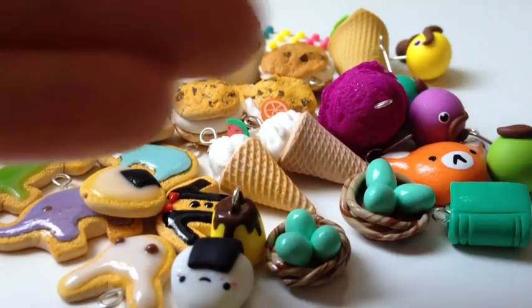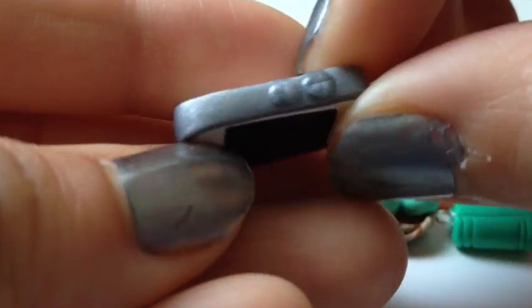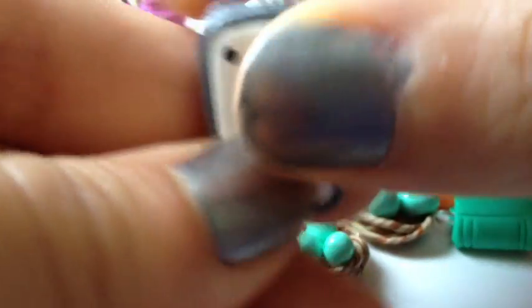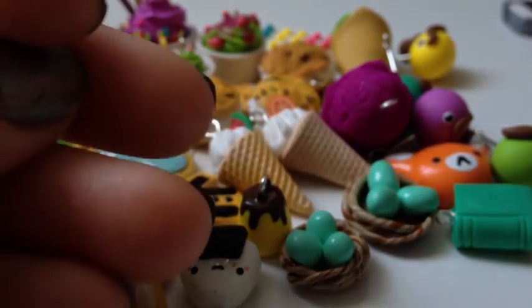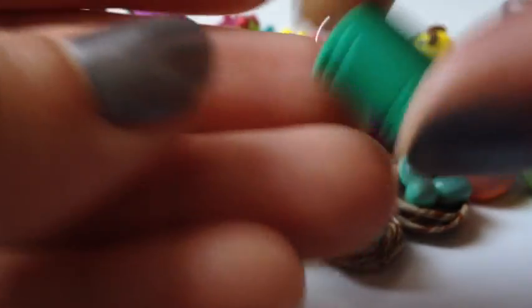First, I have these iPhone charms, and they're really small, and there's another one here. And I have this book charm, and it's really tiny as well.